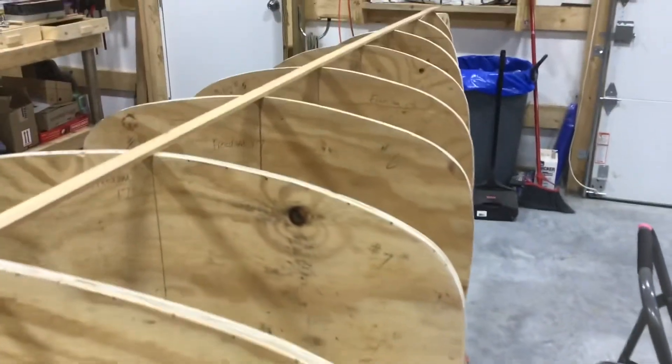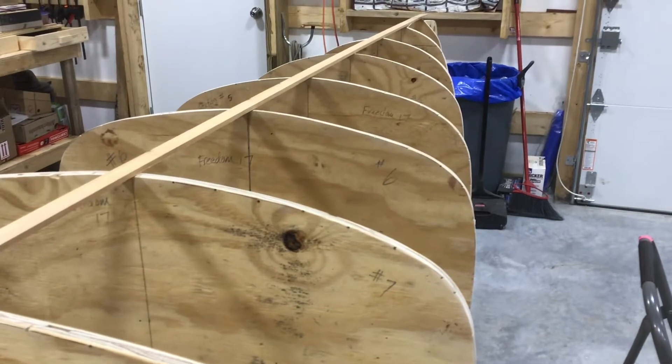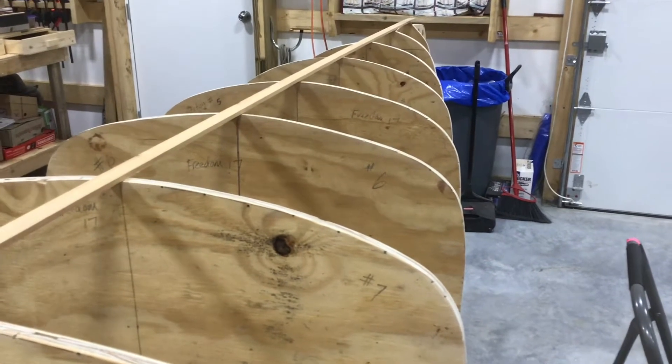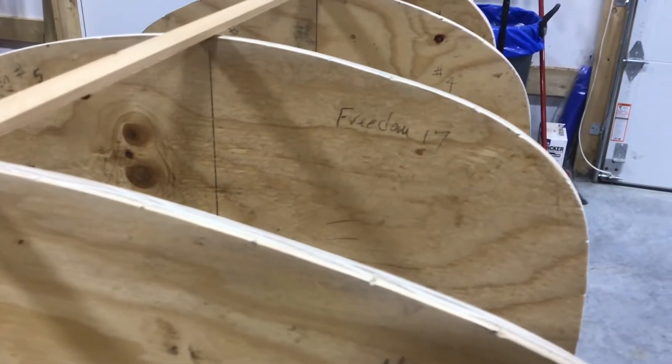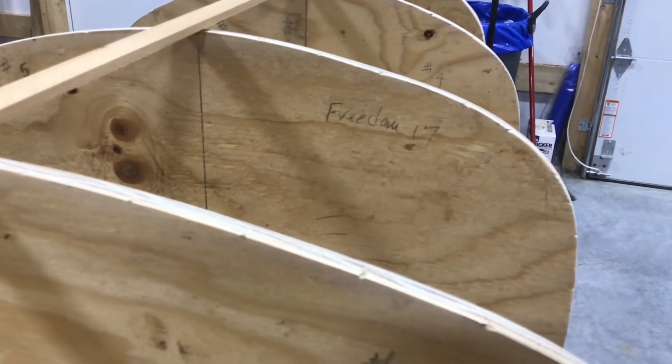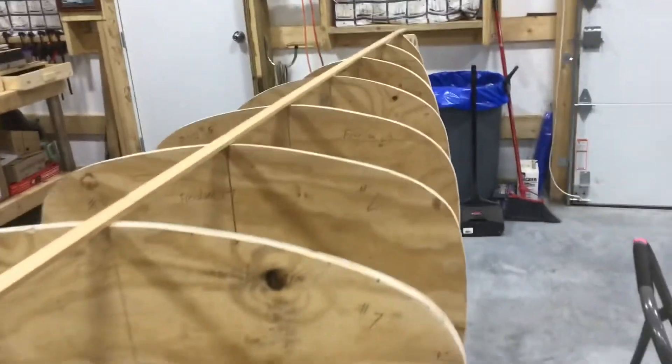Up there where it says Freedom 17, that should be number five. You see that little tiny dip in there, right above the Freedom 17 label? It's not terrible but it's not perfect.